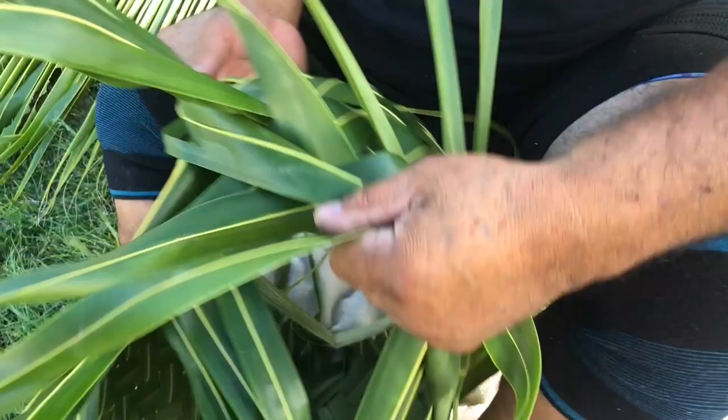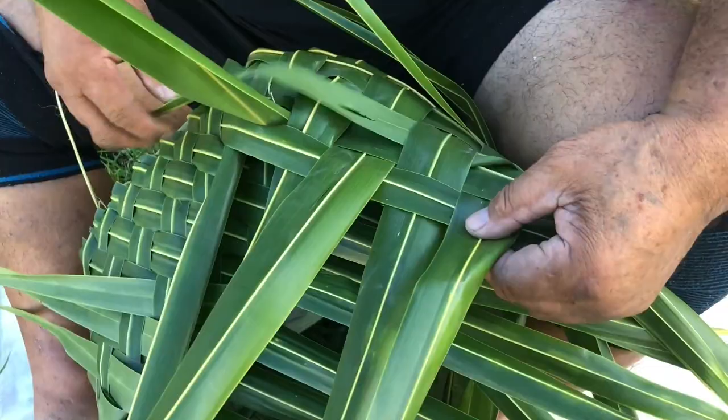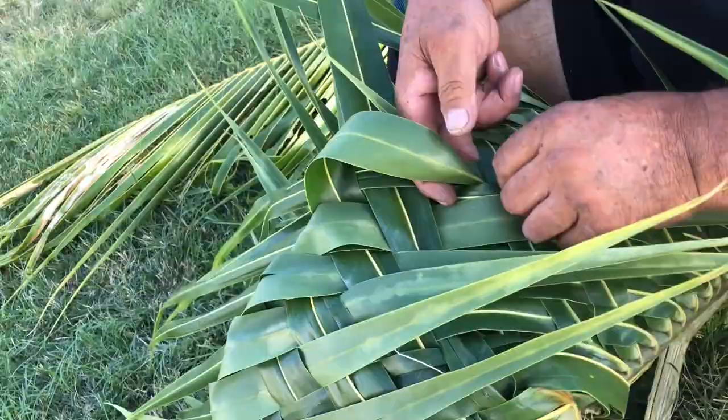Continue to plait under and over from the base towards the tip until your basket body is completed all around — four plaited rows up from the base. The more rows you plait up from the base, the higher your basket will be. Remember to tuck in each leaflet tip after your 4th row.